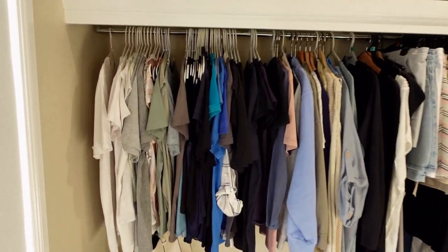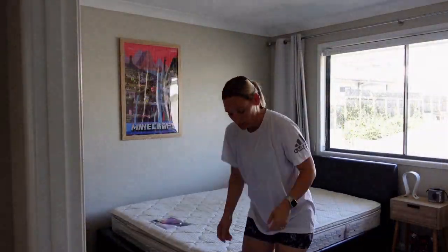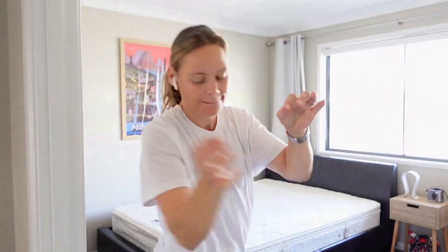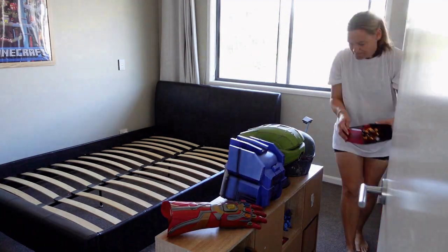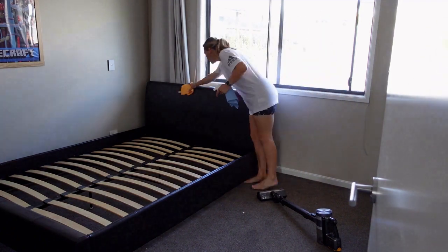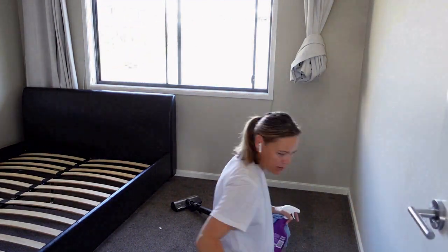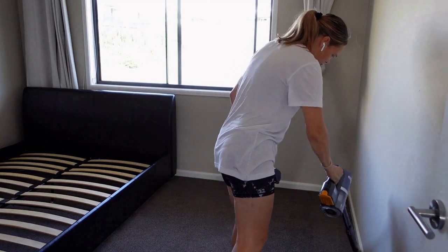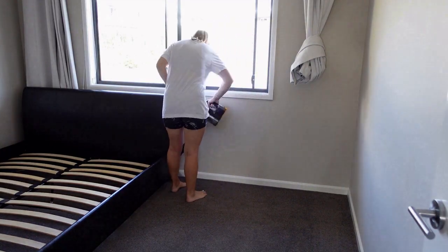Moving on to my son's bedroom — this is my oldest son's room. Every now and again I like to go through and dust, and my way of cleaning is to move the room around. Here I am taking absolutely everything out of the room and cleaning it in the process. He's got so many action figures, trinkets, and Lego pieces — I have to be really careful because if I break anything he will notice. Then I'm just going to shuffle the bed over to the other side of the room.